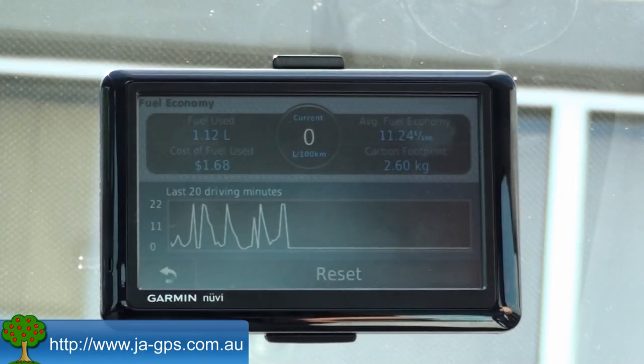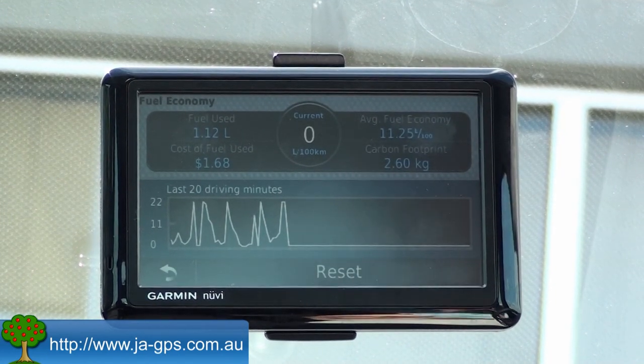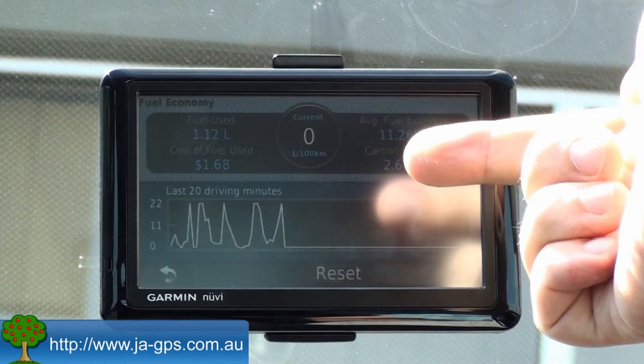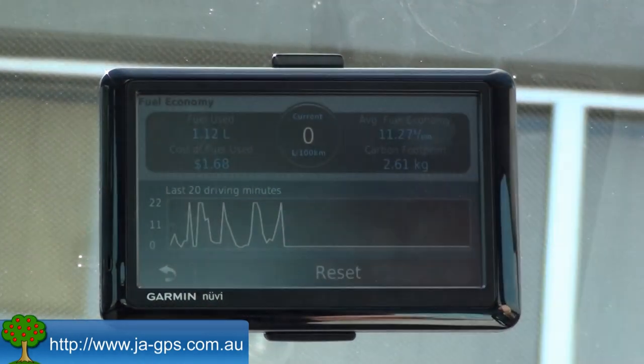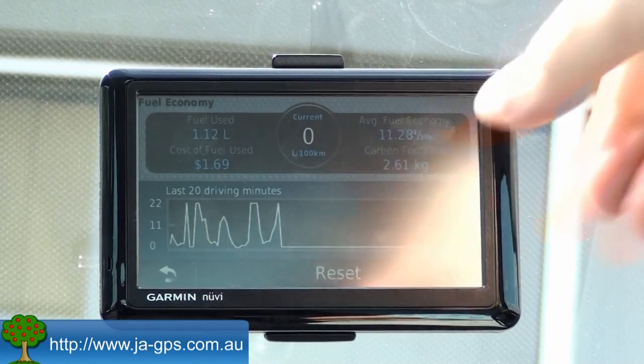Under the fuel economy icon, this is real information about your actual fuel usage. In the last 20 minutes I've gone for a quick drive and you can actually see the cost of the fuel that I've used, how much fuel I used, my average fuel economy, and my carbon footprint as well.